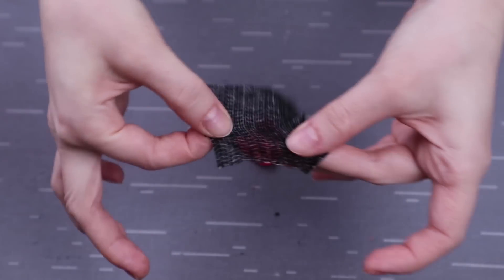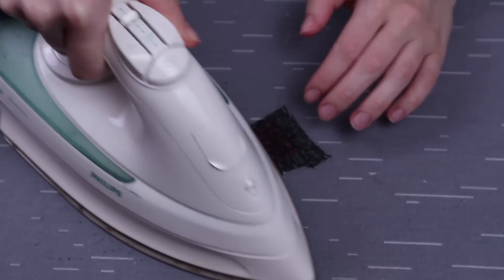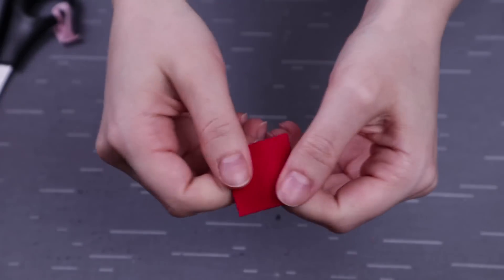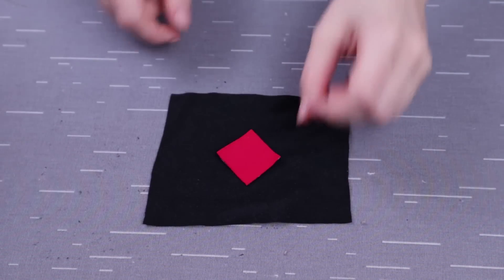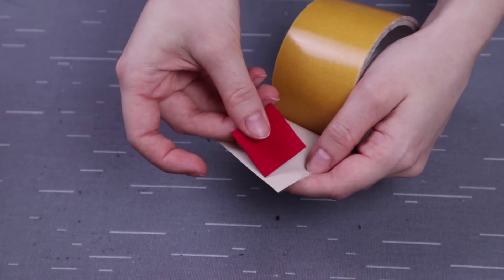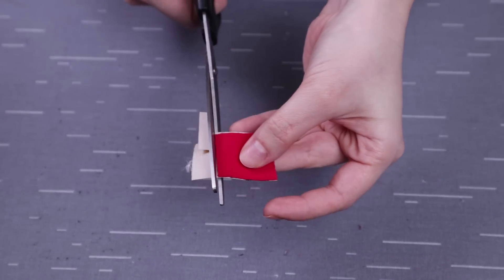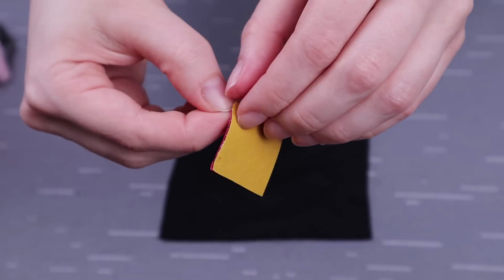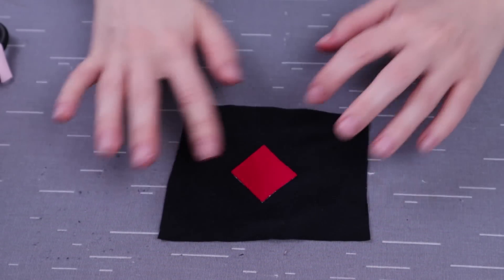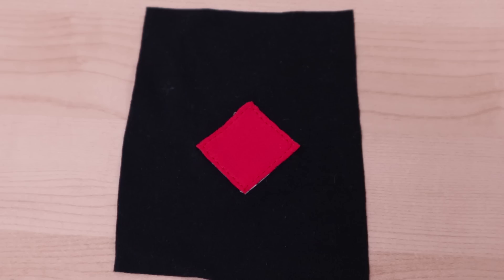First, since it's a stretchy fabric, I iron on one layer of interfacing — this already prevents it from crinkling up. Even if the patch is already stiff it's still moving around, so I place it on the tape as shown. Then I cut around it, remove the plastic from the other side, and stick it in place. In this case I place it on a small piece of lycra fabric, stitch it down at the sides, and it ends up looking just as I wanted.